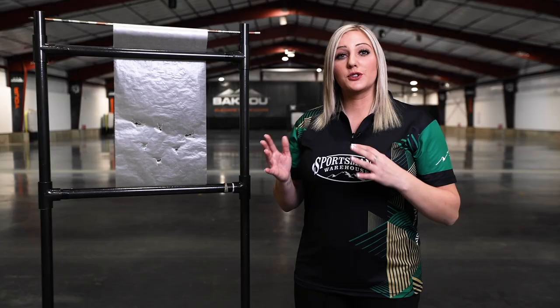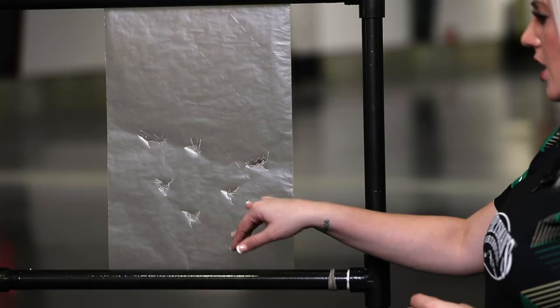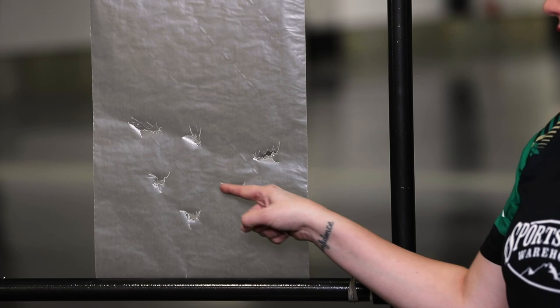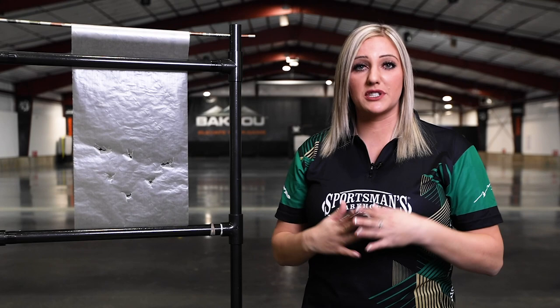So with that said, let's take a look at the paper and I'm going to show you a few paper tears and then show you how to adjust your rest. The first one here is a bullet hole — that is what you want. The arrow went straight through the target and you see the three perfect cuts from the vanes, showing that the front and back of the arrow went through the paper in the same spot.